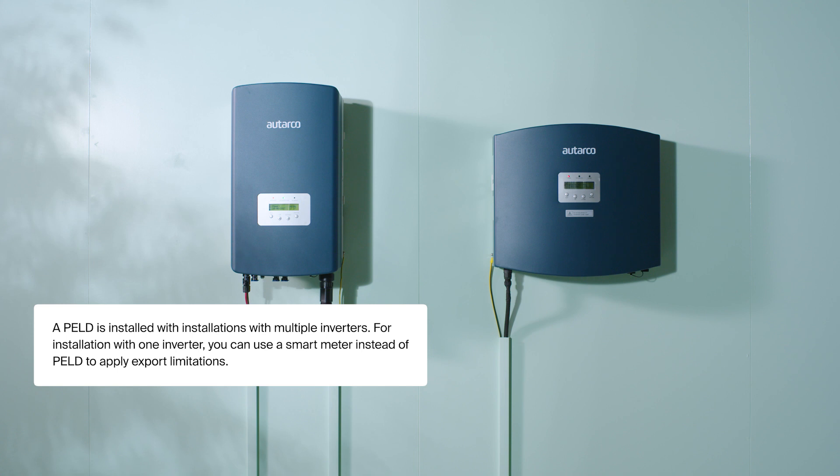Welcome to this Autarko installer video. We're here to help you install Autarko inverters with a three-phase power export limiting device Mark II, or PELD. Some steps might be slightly different if you have a different PELD model. This video will only show one inverter with a PELD install to keep things simple.